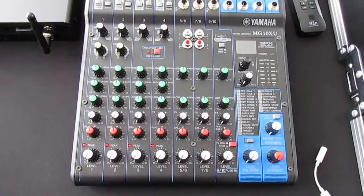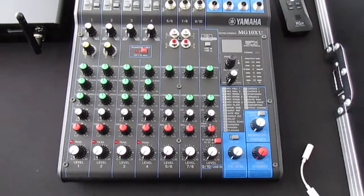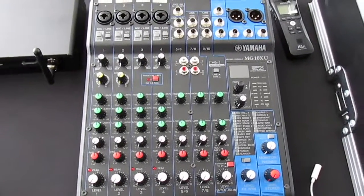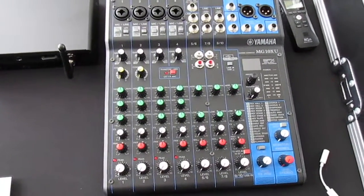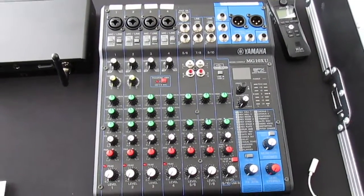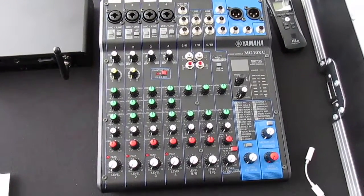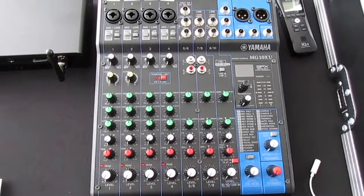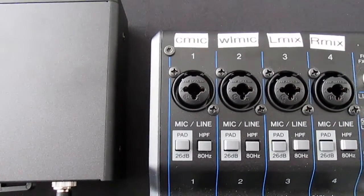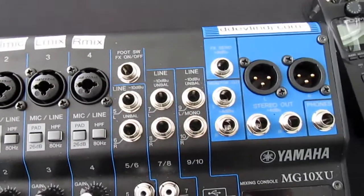Moving on to the mixer — big shoutout to Nick Spinelli, who did a video about nine months ago recommending a dedicated mixer to increase sound level and give more control. The first five years I was DJing, I was using a DBX Drive Rack, but it was a little too complicated for my skill level. I feel this Yamaha is a lot more practical for what I'm doing. You can see I've got labels on it — this thing is awesome.